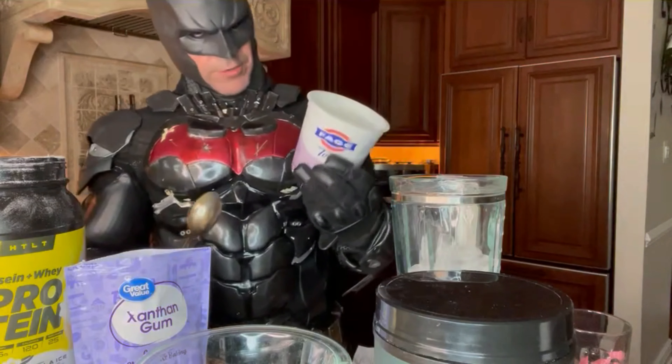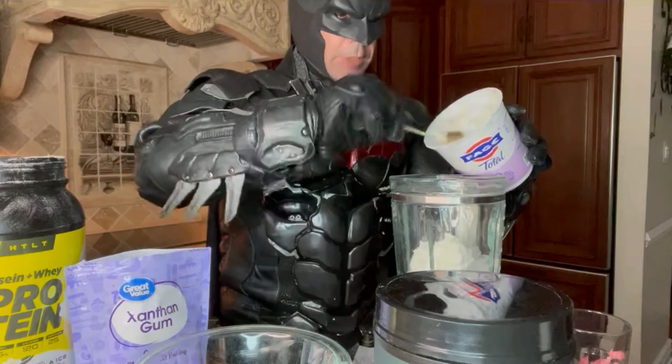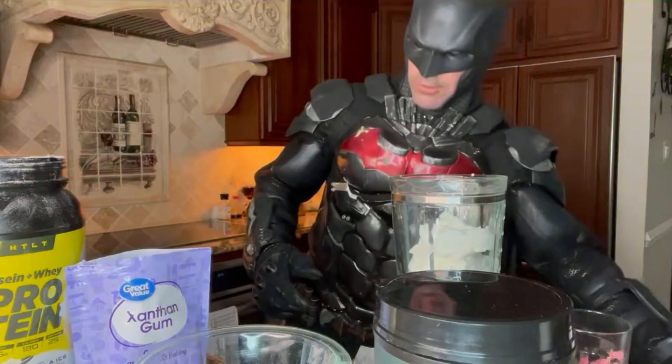Second ingredient is the Greek yogurt. I like the Fage Greek yogurt. We're gonna go with about a cup of this. You can see I'm not measuring because you don't have to — it takes the fun out of it. There are no rules with cooking.